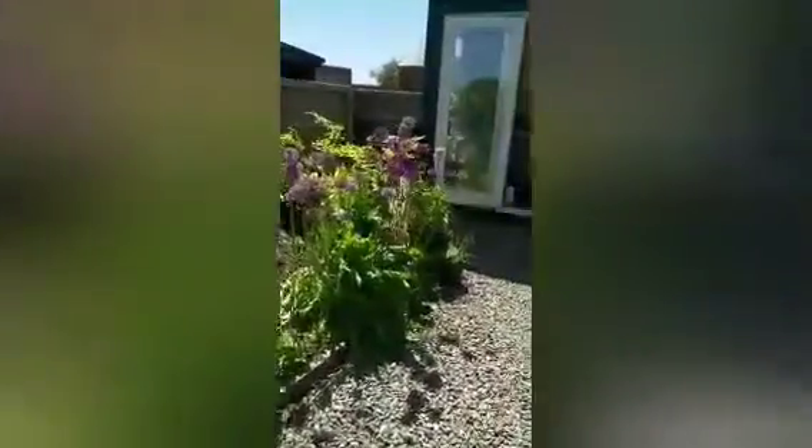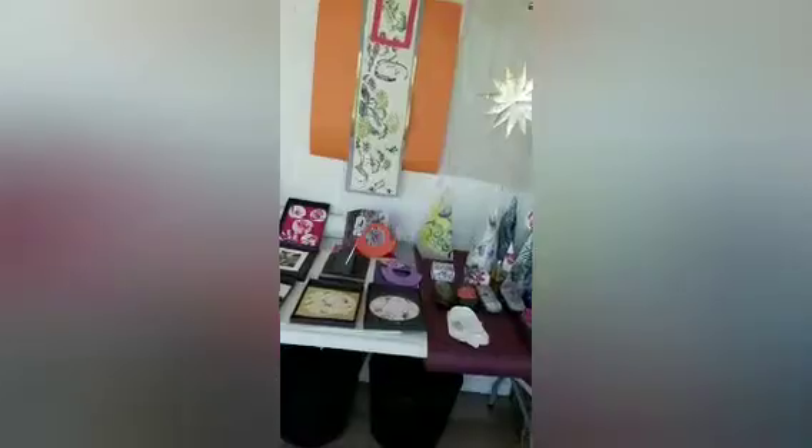The studio is here. It's quite small, but it's actually perfect for me because I don't do large scale work anymore, only out at people's homes if I'm doing a mural or something similar.